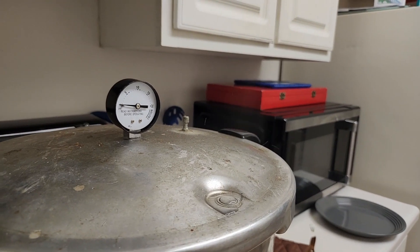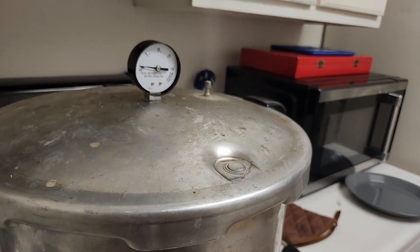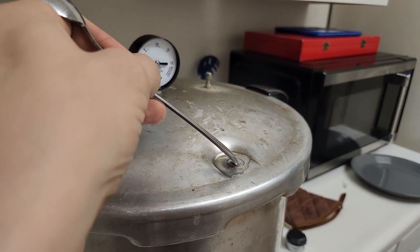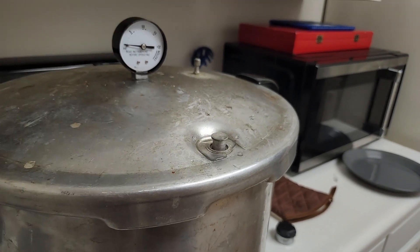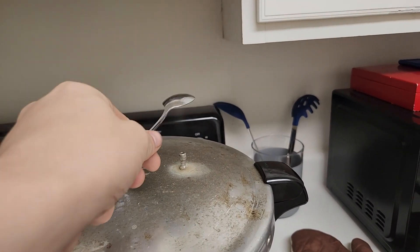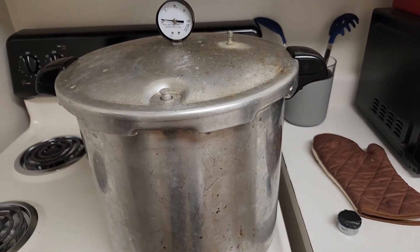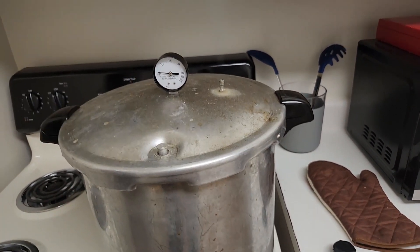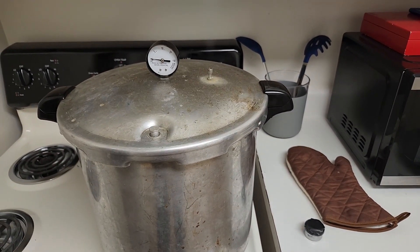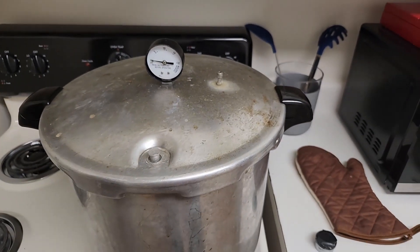Once you have steam coming out, it's not quite purging until the lock is up. You can encourage that to happen by holding it down for about five or ten seconds — once the pressure builds up, you release it and it pops right up and now it's purging. That gets rid of all the trapped air inside to make sure the entire thing is filled with steam, which helps it reach sterilization temperatures properly. I'm just going to let this purge for about 15 minutes — you can turn down the heat a little bit, but you still want a nice rolling boil.